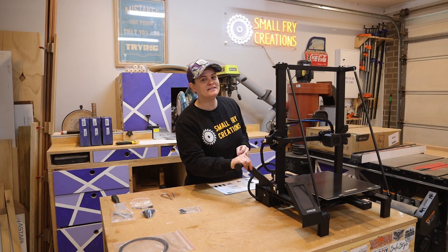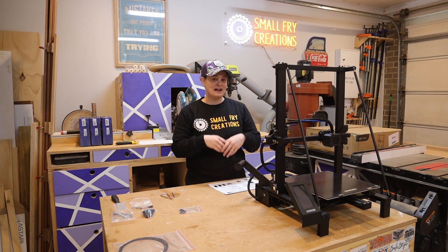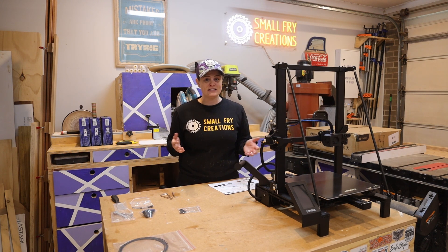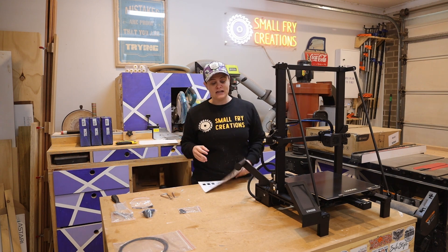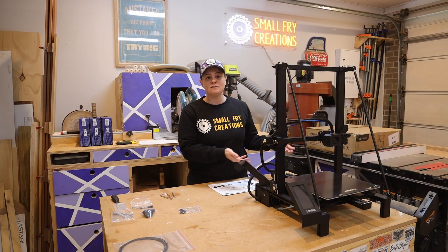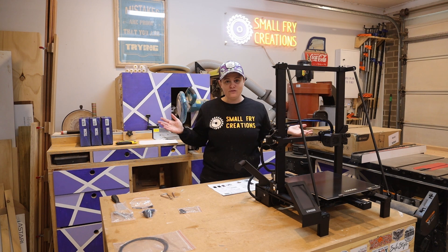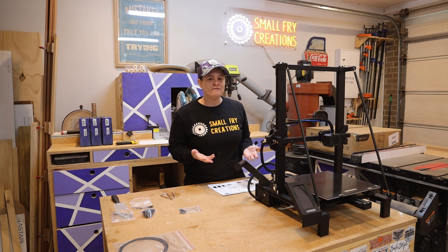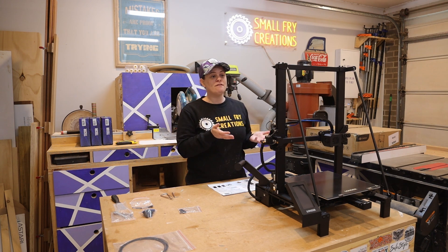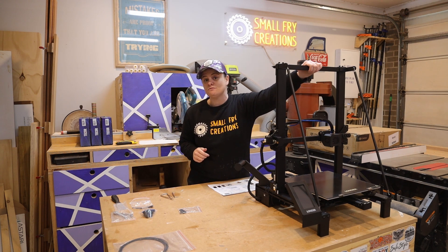The 3D printer is all together and it was pretty easy to put together, but you do need what feels like a thousand different allen key sizes — though they supply everything you need and the instructions are in color so it's easy to follow along. It's well packed in the box and has very sturdy construction. I've never used a 3D printer before so I don't have anything to compare it to, but I have used some lasers in the past with similar construction and I would say this is well built.